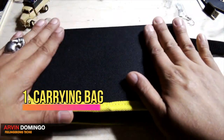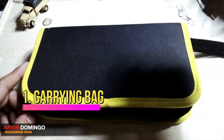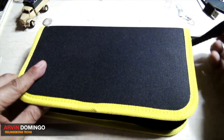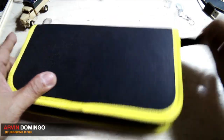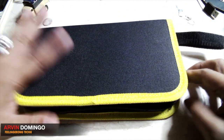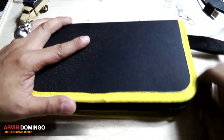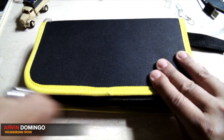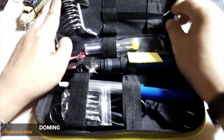So the bag is very nice, and it's two-tone — one yellow and black — and it has a holder, so it's very handy. You can bring it anywhere with you, and it's very small, as you can see. And of course, since this is a soldering iron set, it comes with a soldering iron, of course.